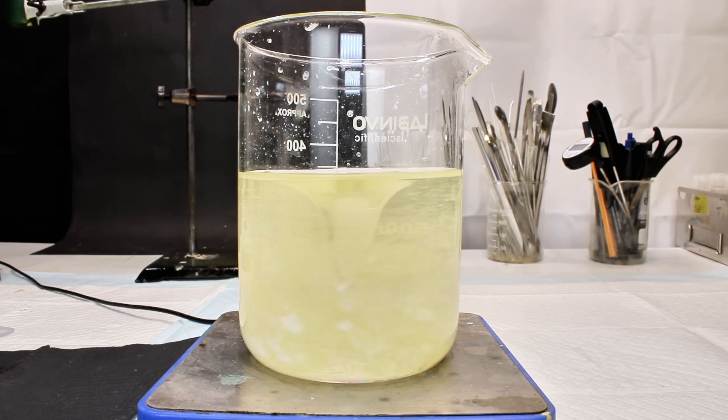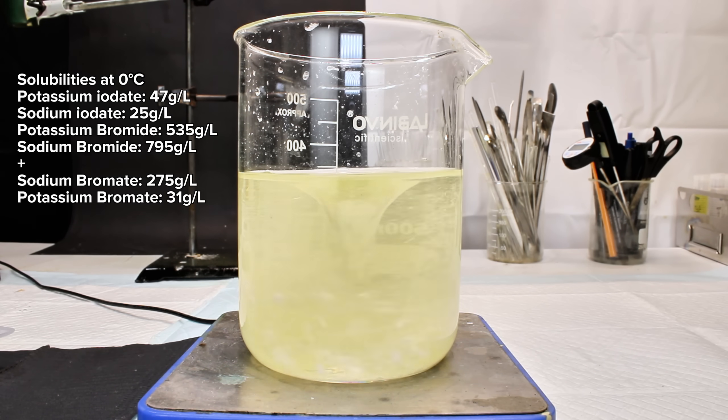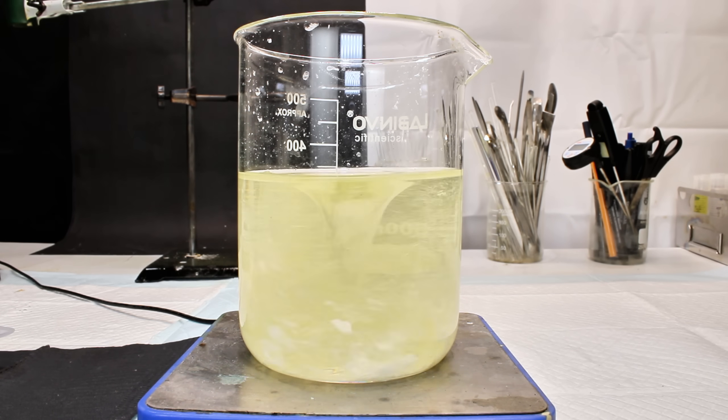This consequently means that my percent yield is even higher than the initial 108%, meaning this is very impure. My working theory on this impurity is that there was a significant amount of unreacted bromate which precipitated as its potassium salt. This means I needed to figure out some way to convert my sodium iodate to potassium iodate while also getting rid of my bromate impurities, and I think you'll like what I came up with.